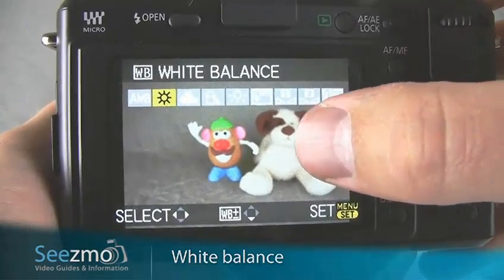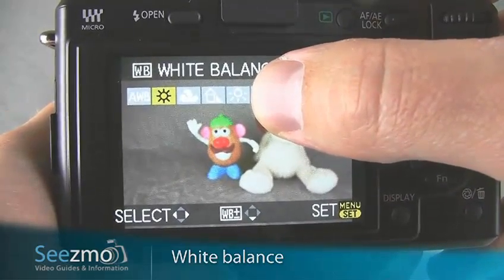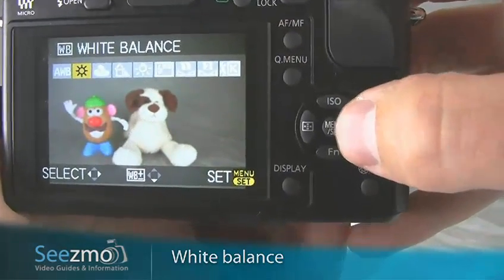If, however, it's a night game, for example, you may want to choose tungsten to make up for the yellow cast of the lights. I'll go ahead and stick to daylight for now. Press the SET button to exit.